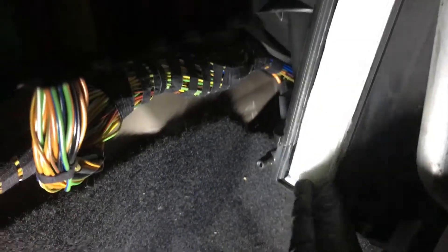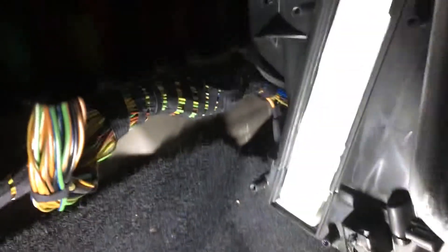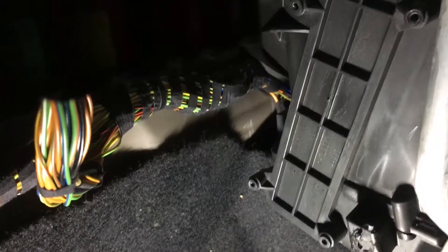There we go. Pop that in. Pop the cover back over. We got lucky — this one only had two screws holding it in, two of the diagonals.